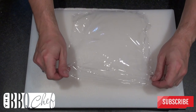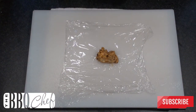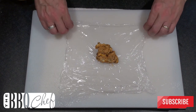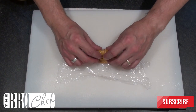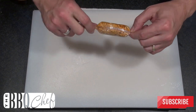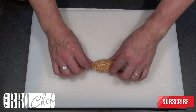Then lay a piece of cling film onto your chopping board. Spoon your butter mix into the centre of the cling film, then wrap the butter in the cling film until it forms a sausage-like shape. Pop that in the freezer for about ten minutes to allow it to go firm.